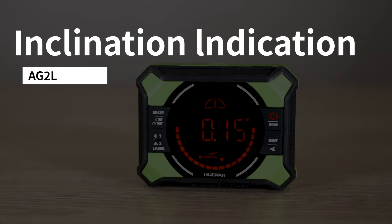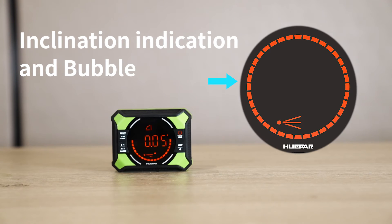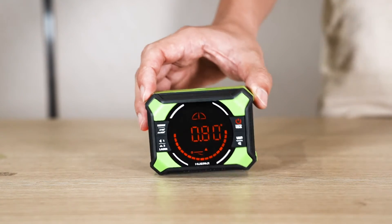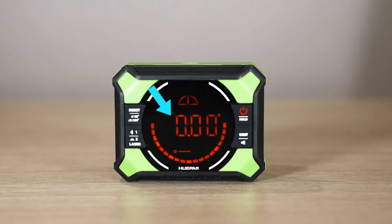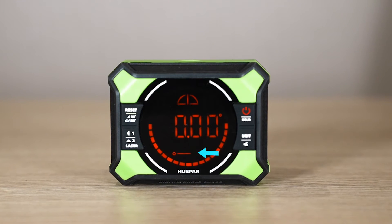Inclination Indication: the inclination indication icon and the bubble icon show the inclination direction and slope degree of the AG-2L. The inclination indicator will increase when the slope increases. When the digital level is at the position of 0 degrees, the horizontal reference line will be shown.